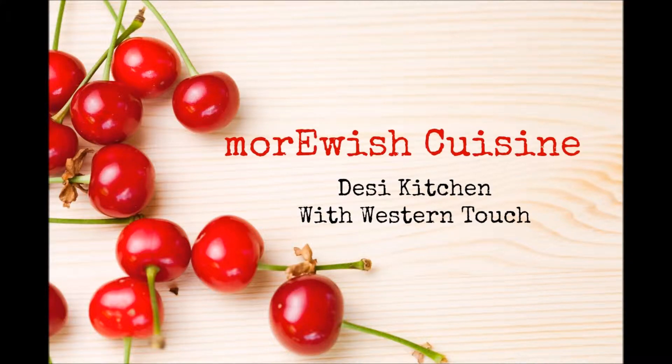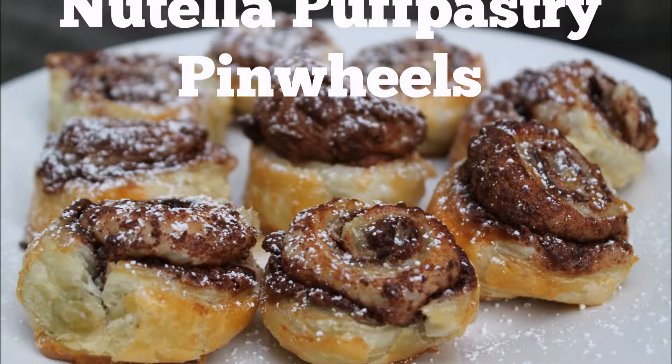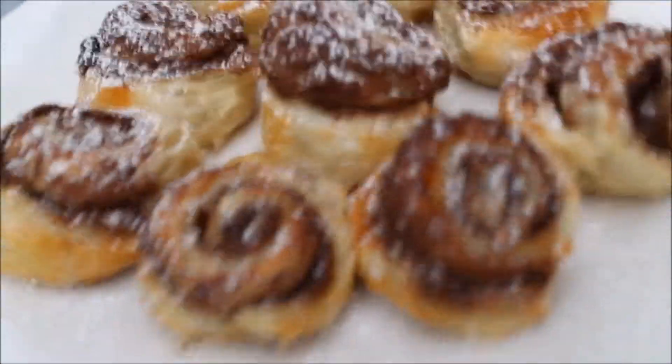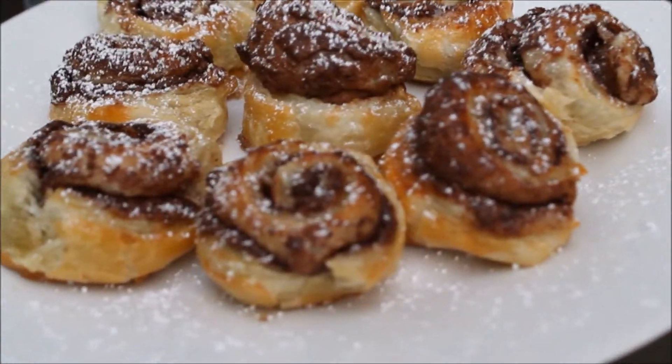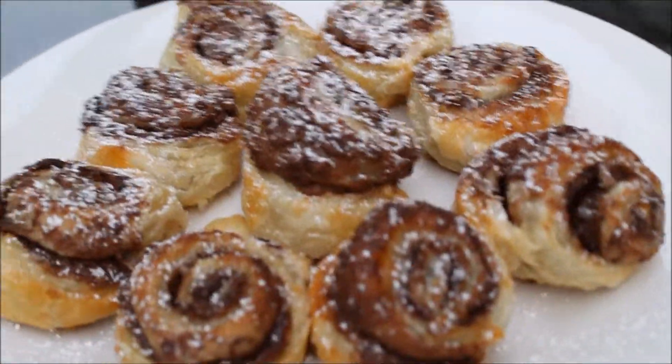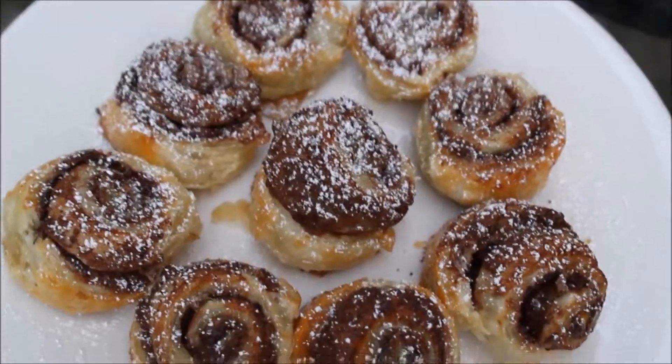Assalamualaikum and welcome to Marvish Cuisine, my desi kitchen with the rest and touch. Today I am sharing the recipe of Nutella Puff Pastry Pin Wheel. Yummy Nutella is rolled with flaky puff pastry sheets. If you are a fan of Nutella, this is a must try recipe for you. So let's go and make it happen.